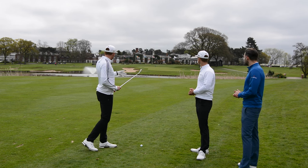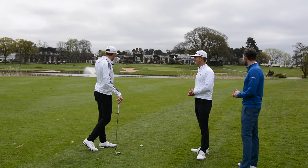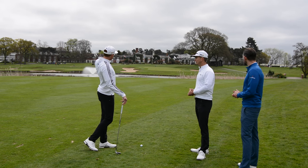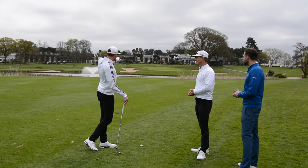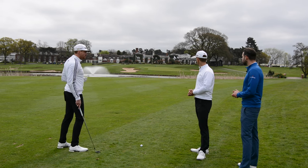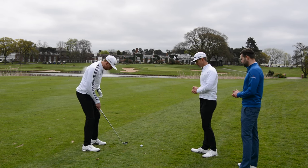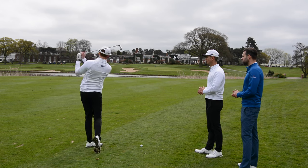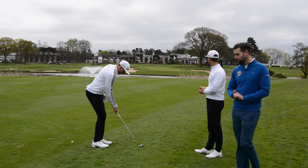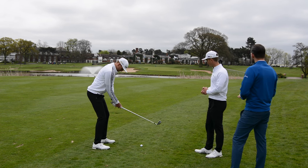I'm going to choose a club slightly softer than normal. It's probably a 9-iron from the yardage — 156 yards to the flag — but I'm going to go with an 8-iron hit a little bit softer so the wind doesn't make it drift off to the right so much. I'll aim at the flag or slightly right of the flag. We'll go through the pre-shot routine from behind the ball, imagine the shot, then come into it. With the wind a little bit stronger, I'm going to go pretty much at the flag and hit it a little softer.